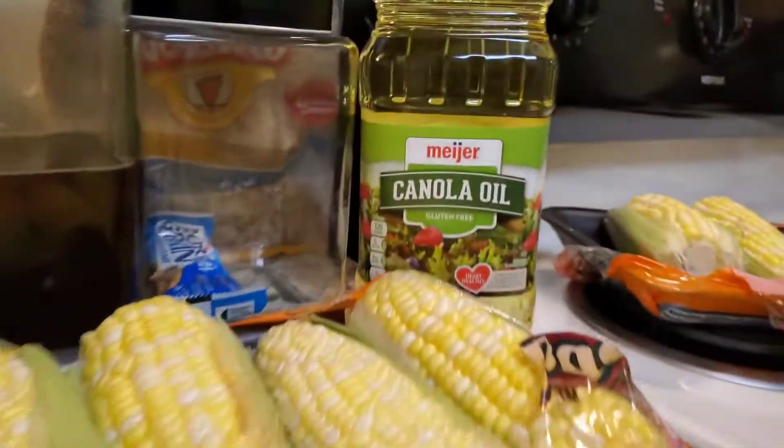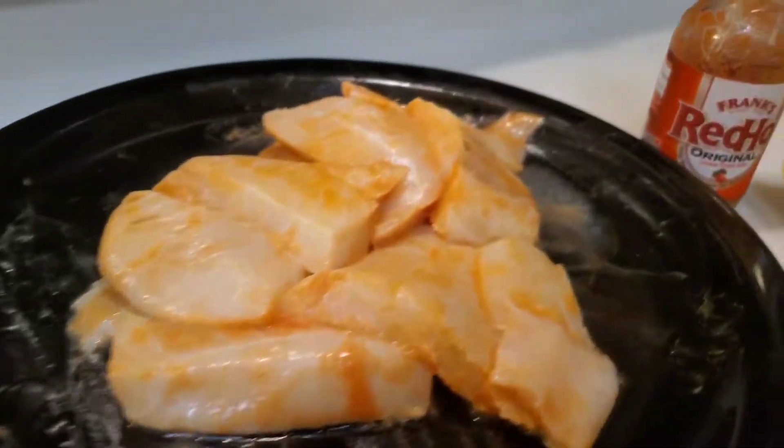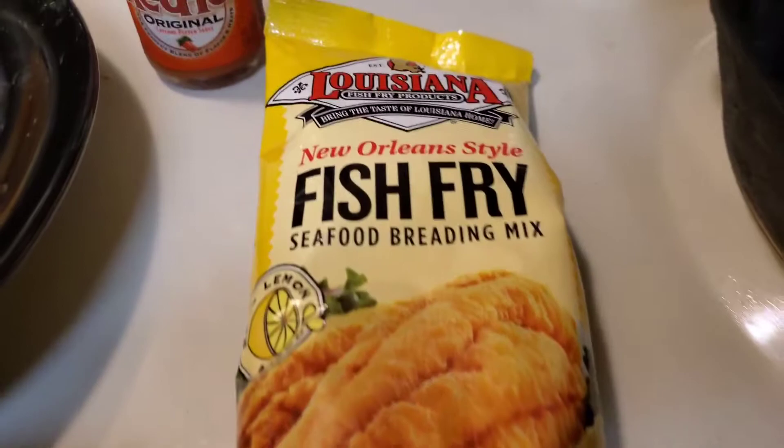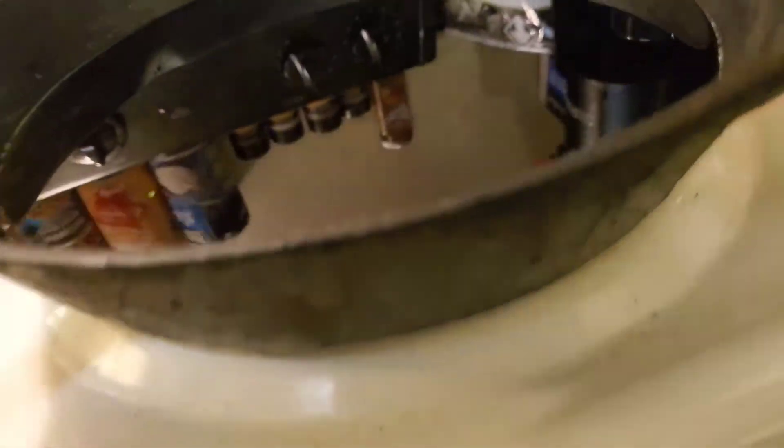I got some red snapper, I got some mahi mahi, and some orange roughy — check that out. I'm gonna fry all of this in some canola oil. I'm gonna soak it in some hot sauce, and I'm only gonna use this fish fry lemon pepper seasoning. That's the best way to do it — keeping it simple, enjoying the flavor of these three individual fish.